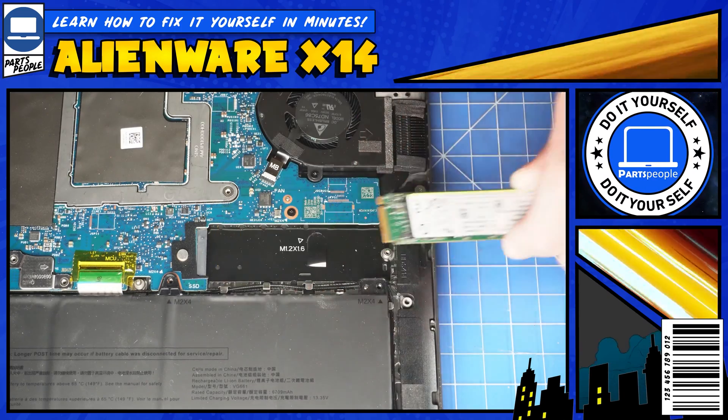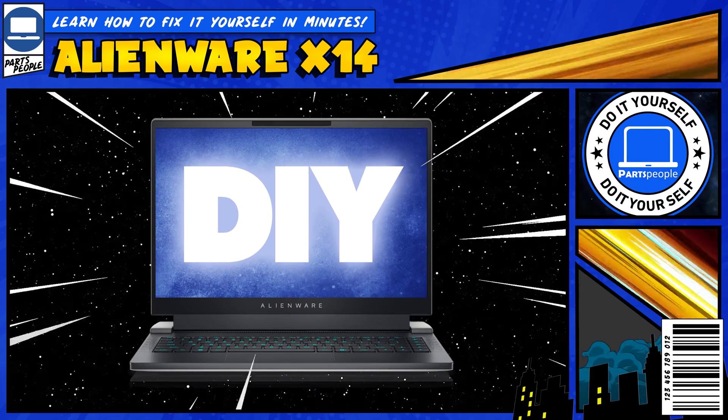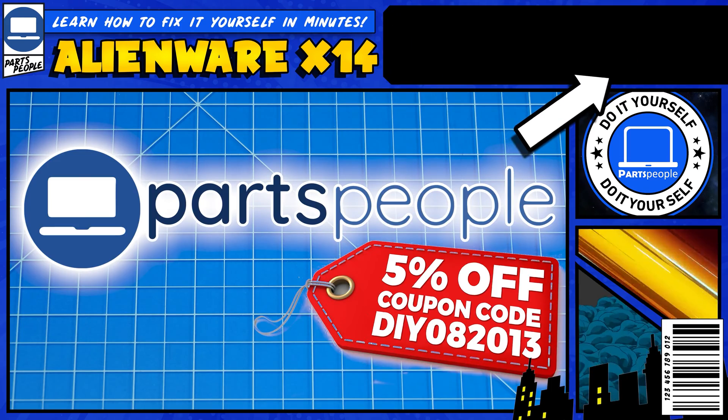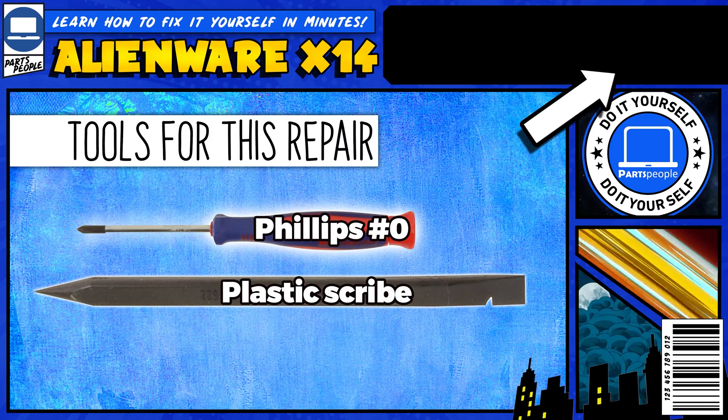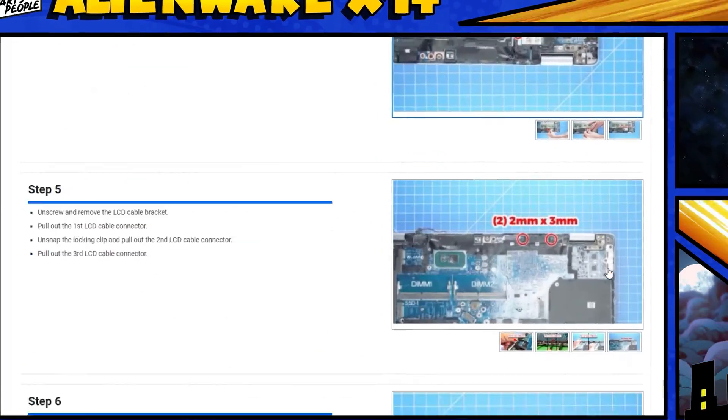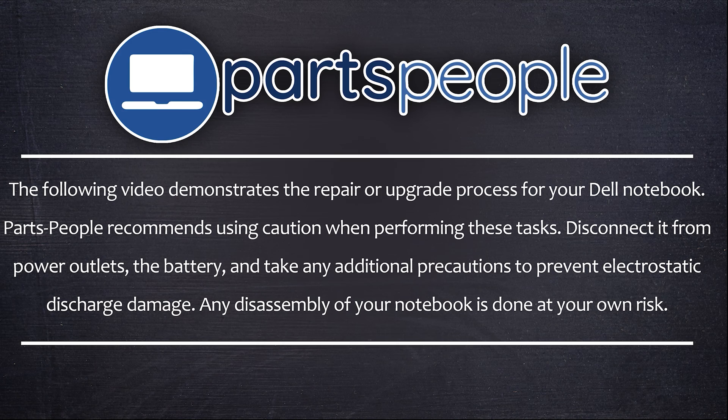Do you need to replace the solid-state drive on your Dell Alienware X14? Well, I'm going to show you how. Also, you can click the top right of the screen to find this part, tools, or additional help on our website, including written step-by-step tutorials with detailed images. Now that that's out of the way, let's get started.